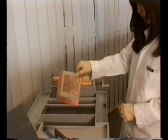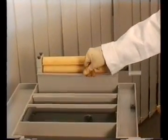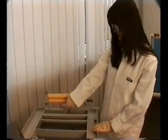The board is now ready for chemical tinning. The boards are dropped into a kind of basket, which can later easily be pulled out.